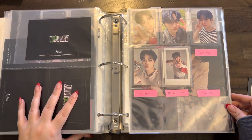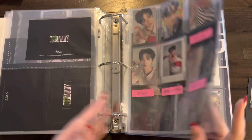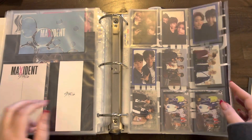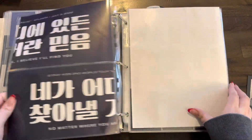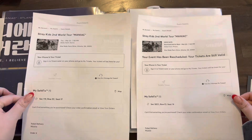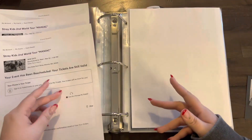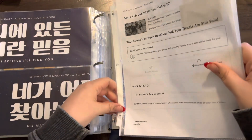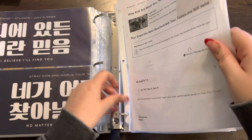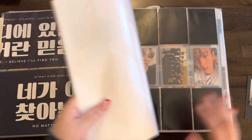By the way, I'm still missing all of these Stray Kids cards — if you have them please let me know so we can trade. I do have something to put here. As usual, I like to print out my tickets. I know they're not like actual tickets, but I like to have representation for shows I go to in my binders. There we go. Okay, now the TXT section.